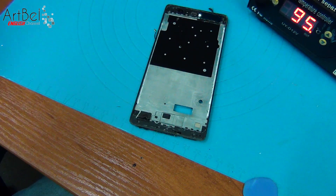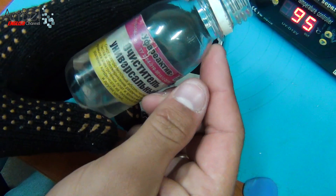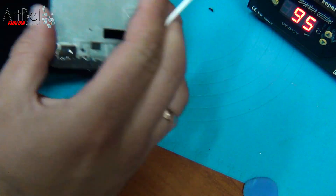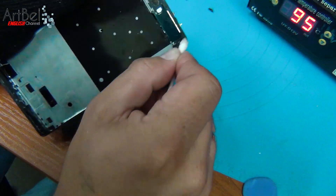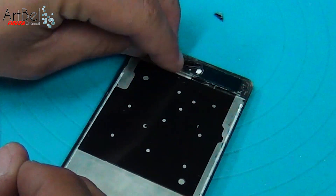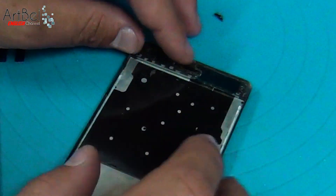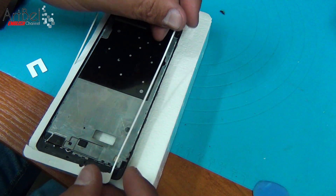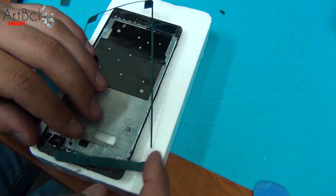After that, the frame must be cleaned of old glue and degreased before installing a new display. I degrease with isopropyl alcohol. Also, before installing a new model, don't forget to put a speaker grid. In the kit there was a double-sided tape that will raise the height of the screen.